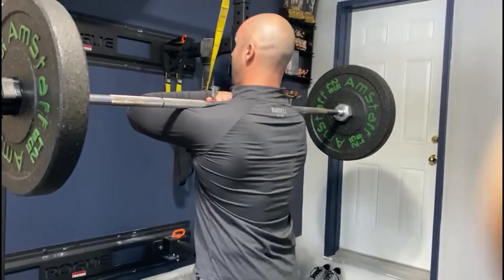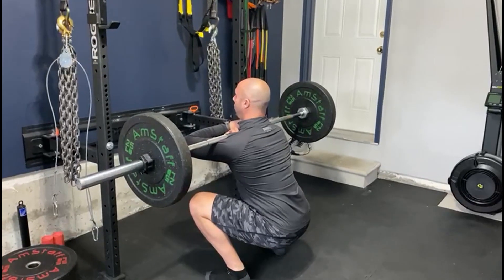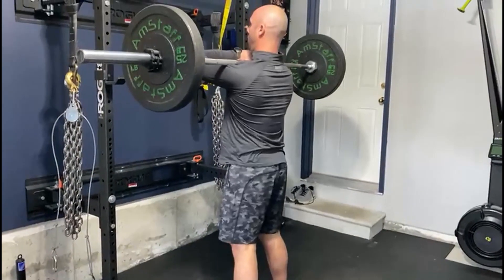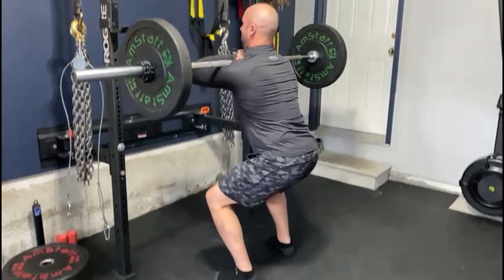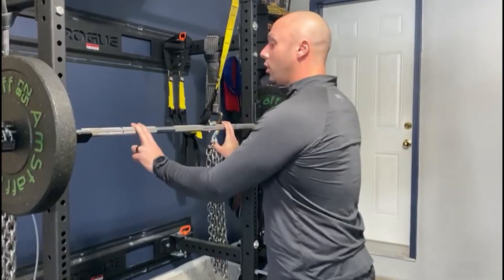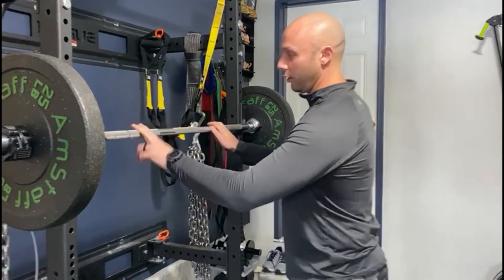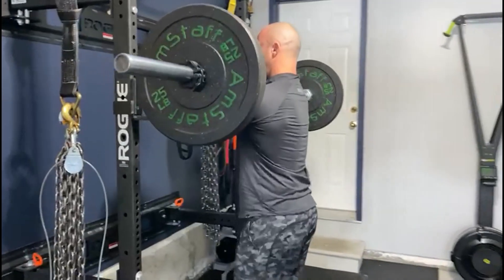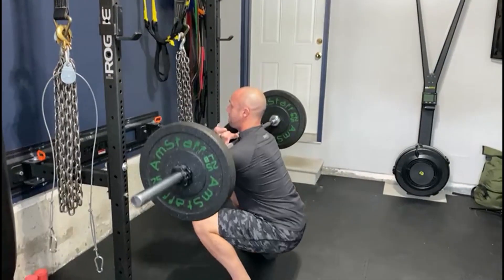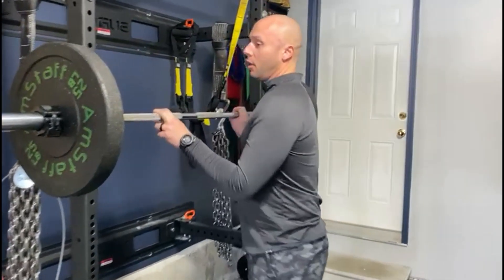If you can't do the other variation, you're going to take a deep breath, keep that torso nice and upright, and drop as low as your mobility will allow. Drive to the floor. I'll show you the other grip — if you have the mobility required for it, this is a great way to do it because it's going to allow you to progress into the Olympic lifts if that's something you want to do down the road. And there's the front squat.